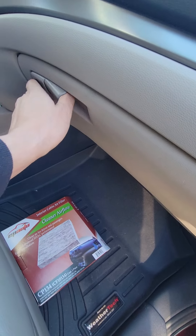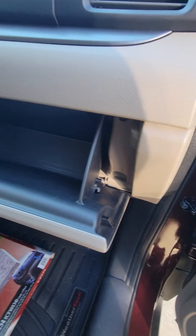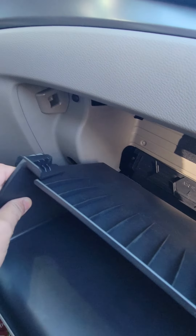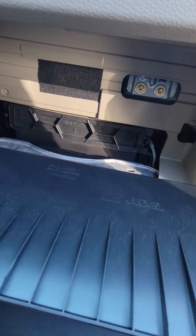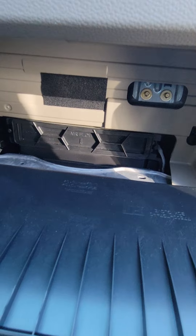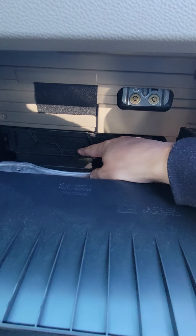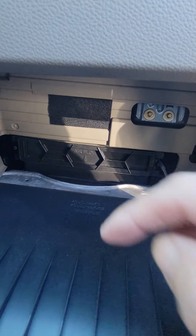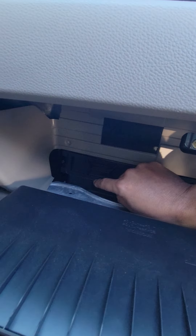Here we go. Pull up the glove box — push in on one side, same thing on the other side, and voila. Just keep note: right here it says 'airflow' with an arrow pointing down.